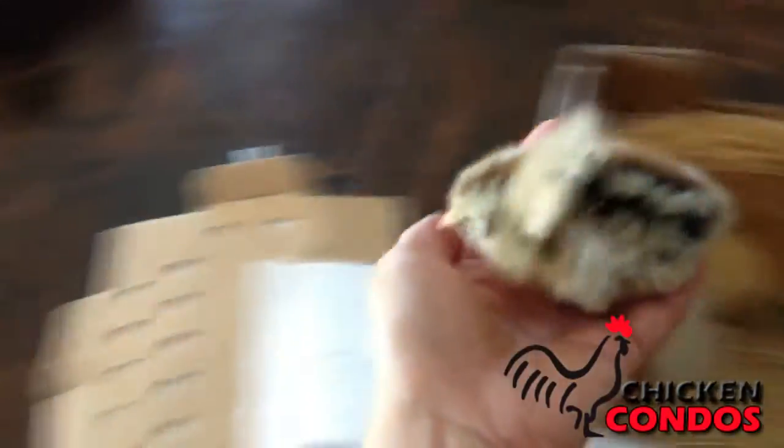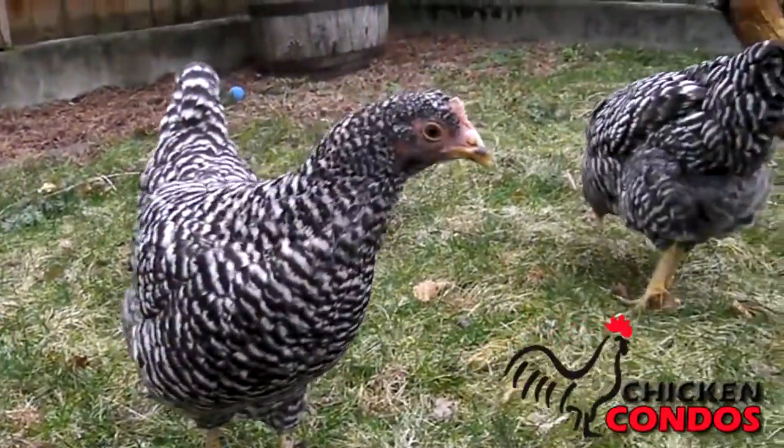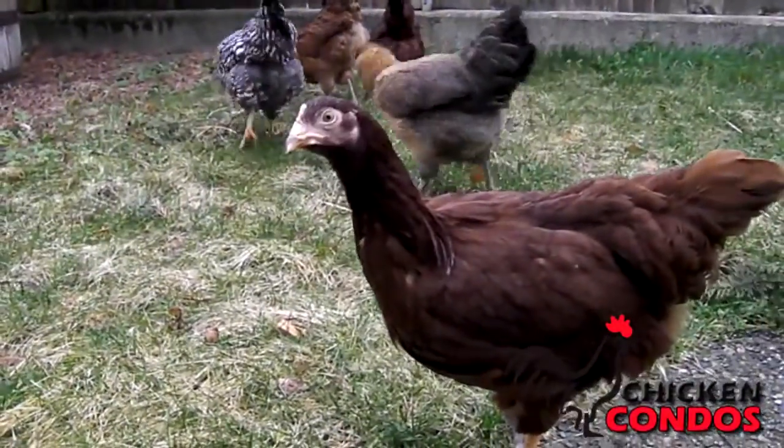Please note that day-old chicks will need a starter kit and feed to care for them until they are old enough to be placed in the coop. Older chickens between 15 and 22 weeks will be shipped after you receive your coop and are ready for them. They are coop ready and will begin to lay eggs within a few weeks.